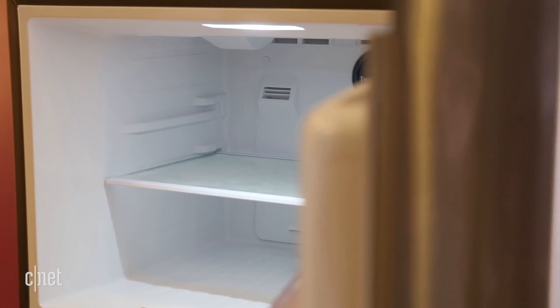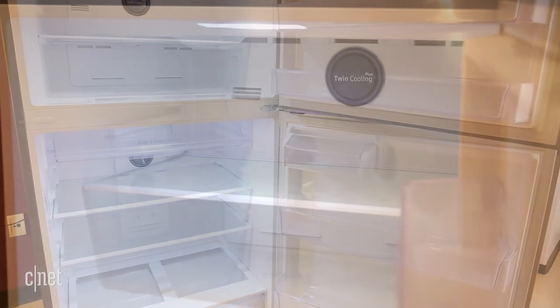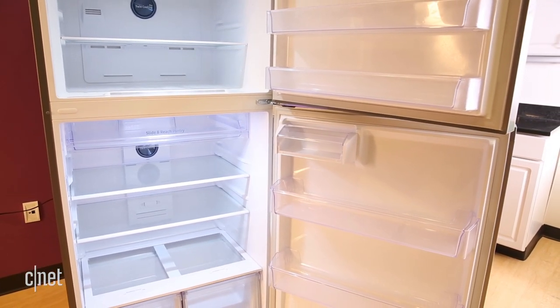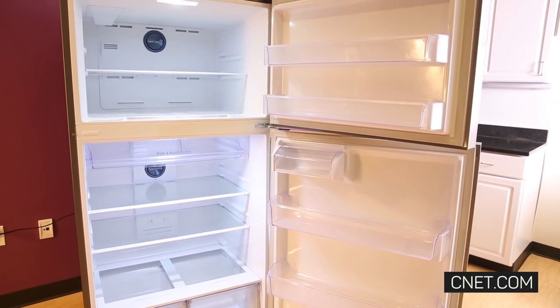This is one of the first top freezers that Samsung has ever sold in the U.S., and all in all, I think it's a pretty good pick. Performance wasn't perfect, but it was passable, and the design has enough going for it to feel more luxurious than it actually is. If you're on a tight budget and want something simple yet stylish, give it some consideration.